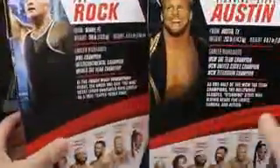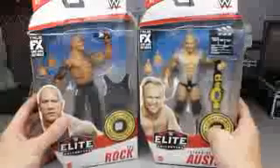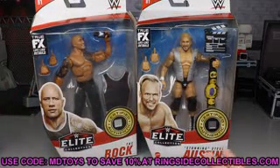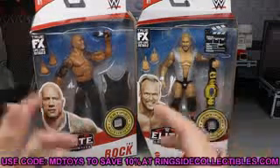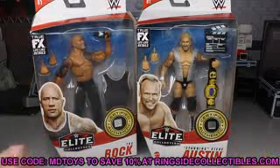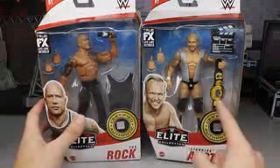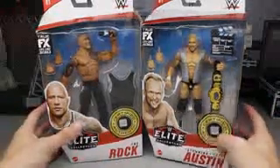On the side of the packaging you got The Rock, you got Stunning Steve. On the back you get images of both of them. We have reviewed the rest of the figures in the wave so definitely go check out those reviews. Another image of both men on the side - that pretty much does it for packaging. If you'd like to pick up either of these, go over to Ringside Collectibles wrestlingfigures.com, use promo code MD Toys to save yourselves 10%. Also they are having a Thanksgiving sale so you definitely don't want to miss out. We also have a championship in here that I'm really looking forward to.